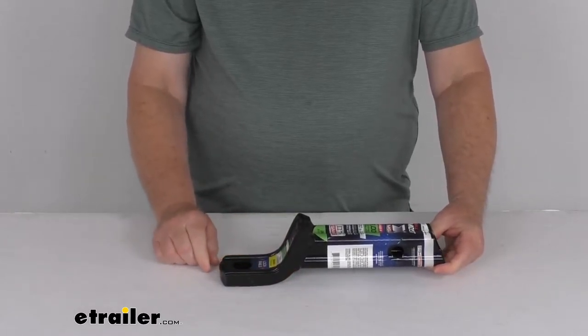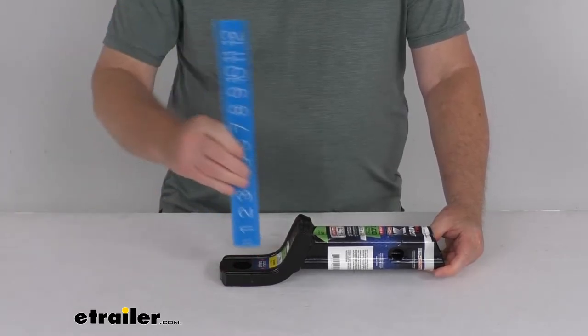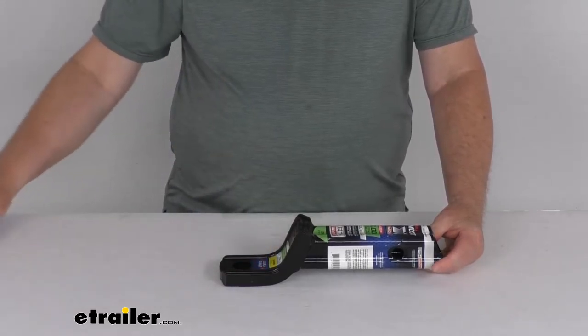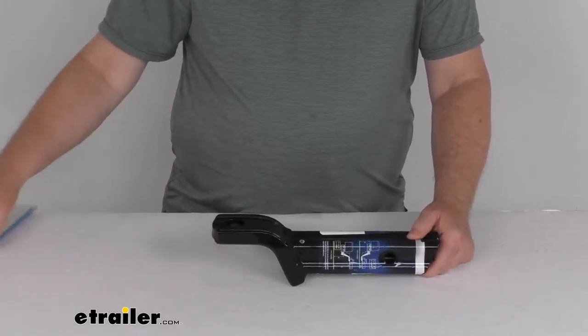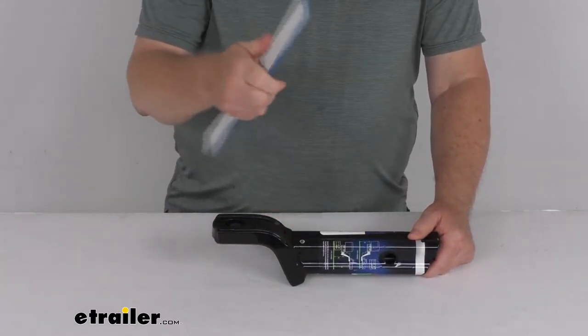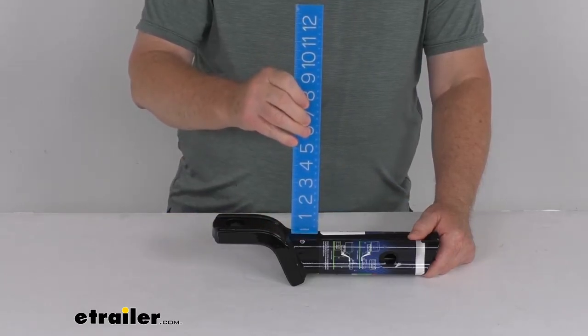It does offer a 2-inch drop. When inserted this way, the drop would be from the top here to the top of the platform — so there's your 2-inch drop. If you insert it the other way, it will give you a 3/4-inch rise, measured from the top here to the top of the ball platform — there's your 3/4-inch rise.